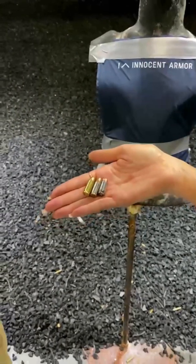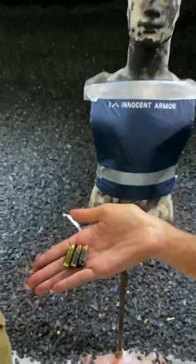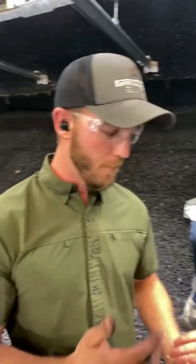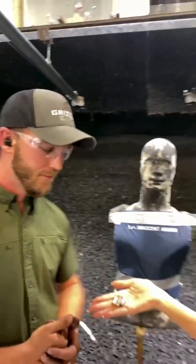Hey you guys, I'm here with Joe Farewell today and we are going to shoot these three specific types of ammunition. The first one we're going to shoot is just your regular ball ammo FMJ 9mm. We're going to follow up with a Winchester hollow point and then we're going to test out the G9 solid copper external hollow point to see how it performs on the armor. Alright, let's get to work.